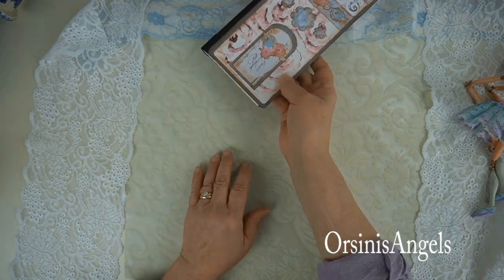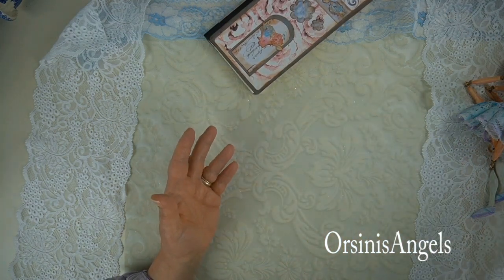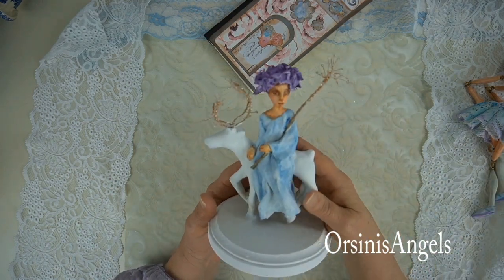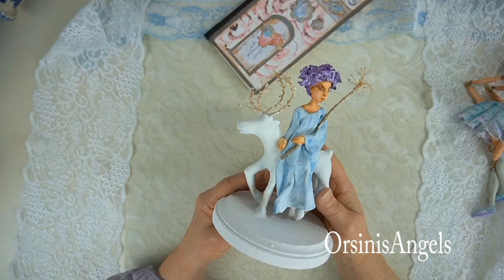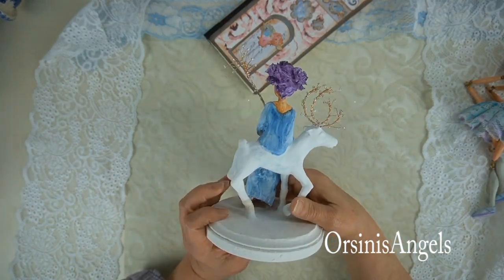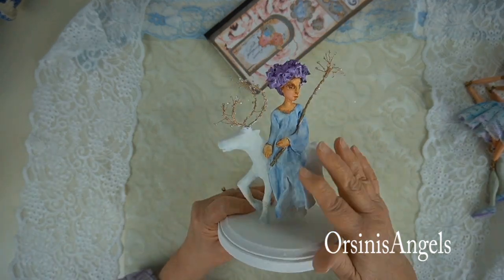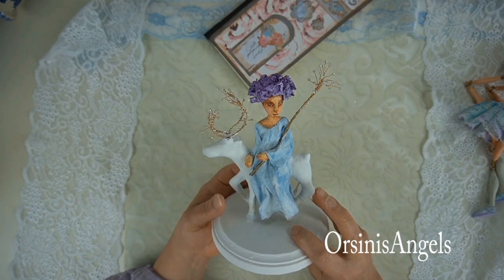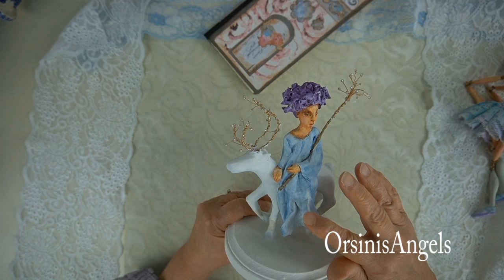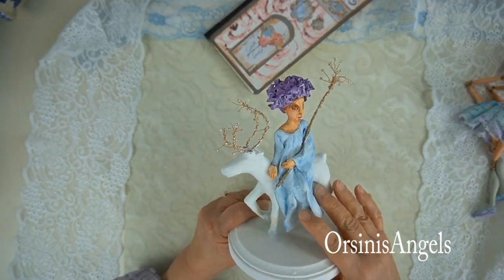A lot of people have known me for my needle sculpting cloth figurative art. So this is not completed, but I started experimenting with clay. And as a nod to the cloth that I've used in the past, I incorporated that into my clay sculpture.